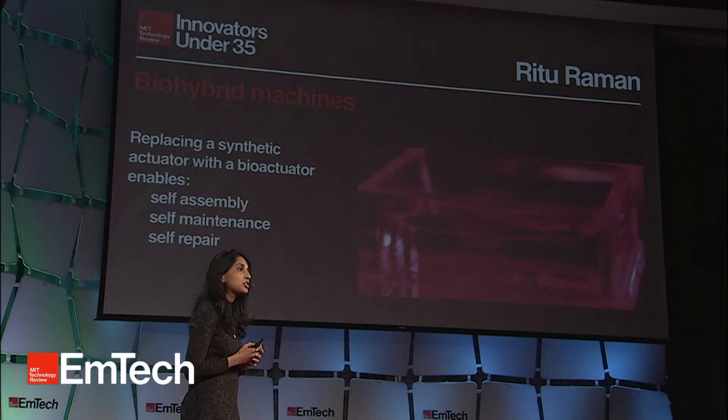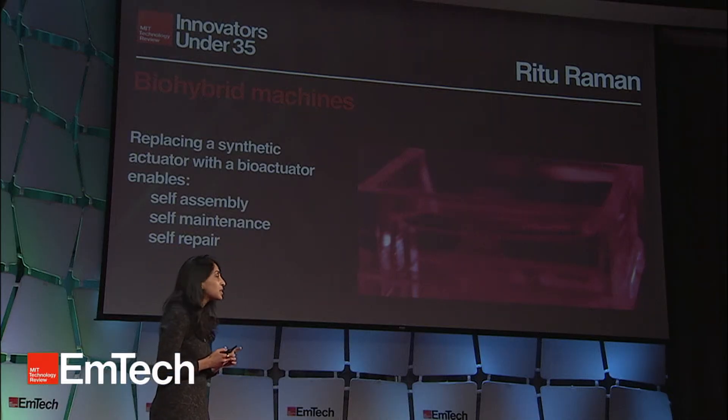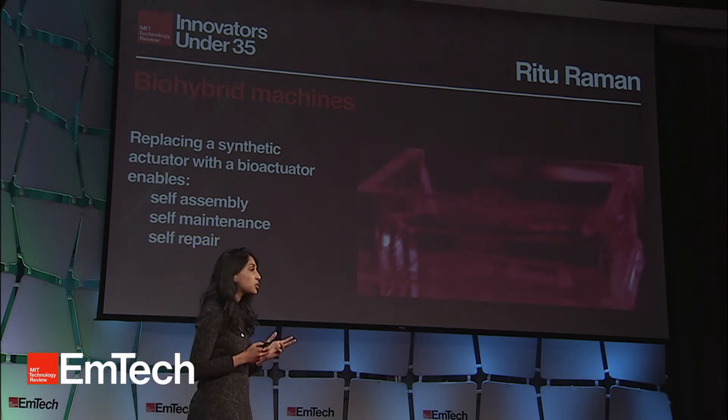We can stretch that rubber band around a 3D-printed polymer skeleton, making a half-biological, half-synthetic machine. As you can see in this video, these cells are genetically engineered to respond to blue light, which means we can tell the robot when to walk and where to walk, simply by flashing light on it.